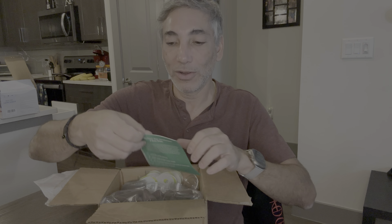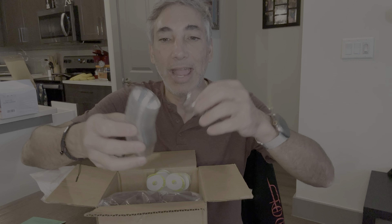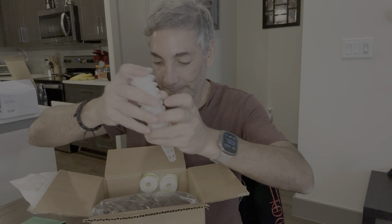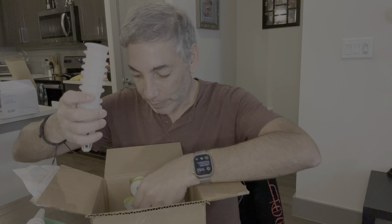This is an AeroGarden kit — it says 'Grow Anything Kit.' It comes with, I don't know, like 50 of these caps, and then it comes with all the pods. You put those in the thing, and then it comes with the growing medium — so many of these pods.